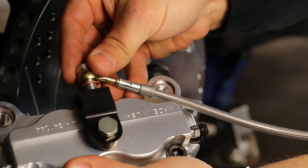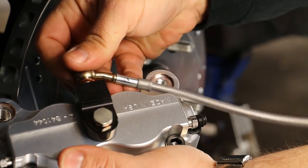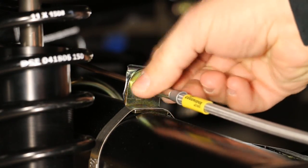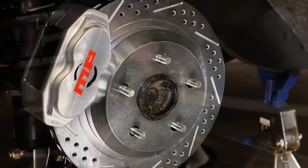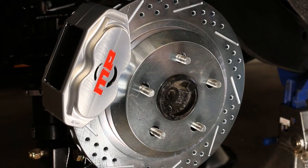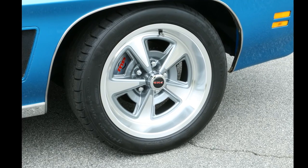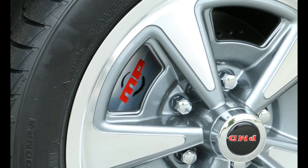Install the stainless steel hoses to the centering valve on the caliper and to the adapter on the rear axle. Be sure to tighten and check all hose connections before bleeding your brakes. You have now installed Master Power Brakes ProDriver Series Rear Disc Brake Conversion Kit. Be sure to follow all break-in procedures included in the instructions.